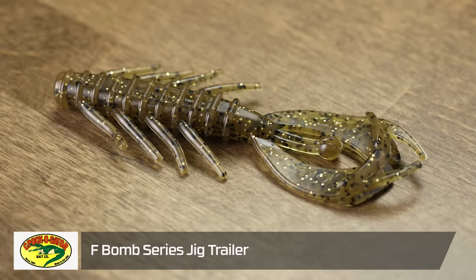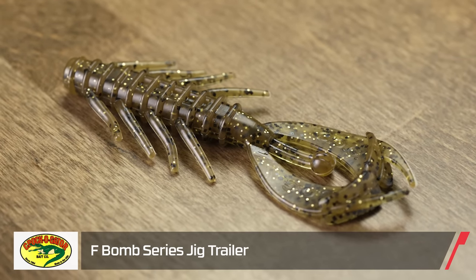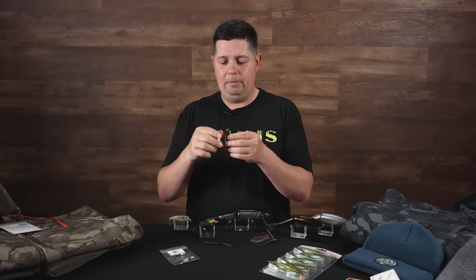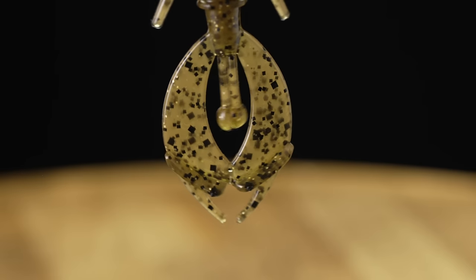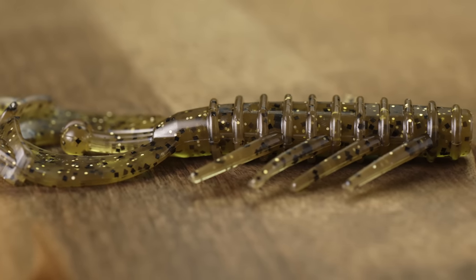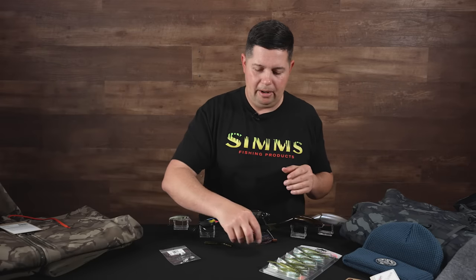To go along with that jig they have their F-Bomb series jig trailer. Just because it's called a jig trailer, with that body it's also going to be a phenomenal flipping bait. Pretty long, pretty heavy body so it'll hold a four or five ounce flipping hook no problem. It has two appendages that kick back and forth, but it's not an overly wide or bulky style trailer — so if you want something compact that can flip in and out of cover without hanging up, this is the one.